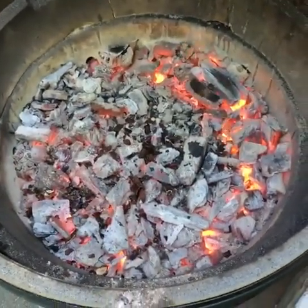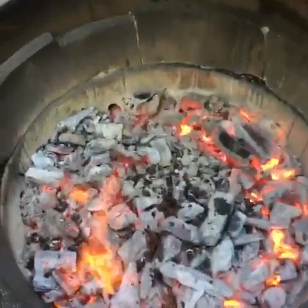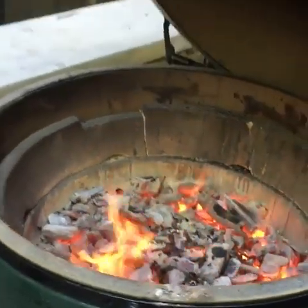They're supposed to snap very dramatically — hopefully they do. Smell them though! Now I'll show you the jerk chicken and the marinade.